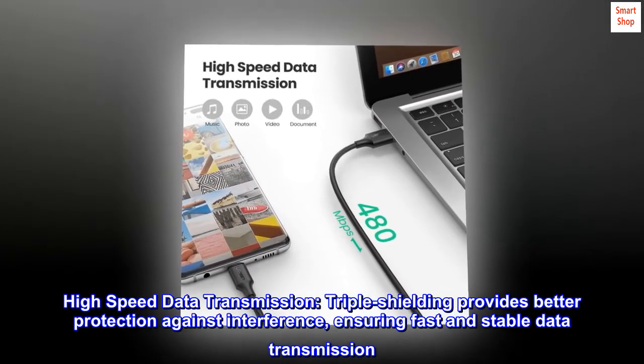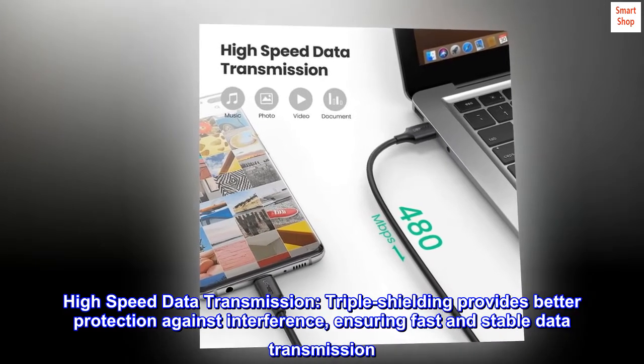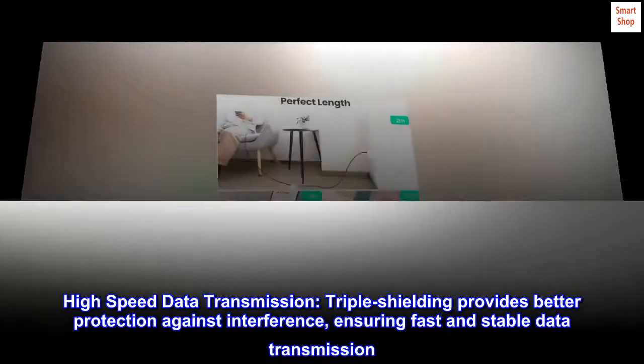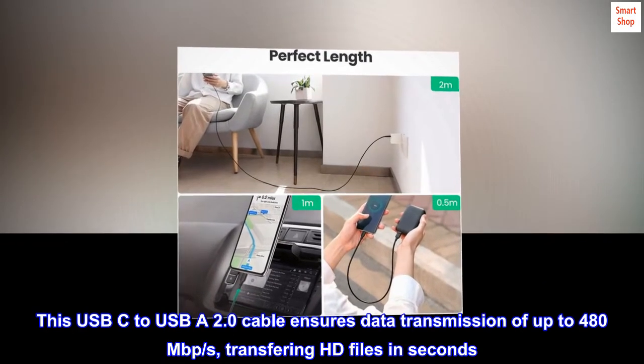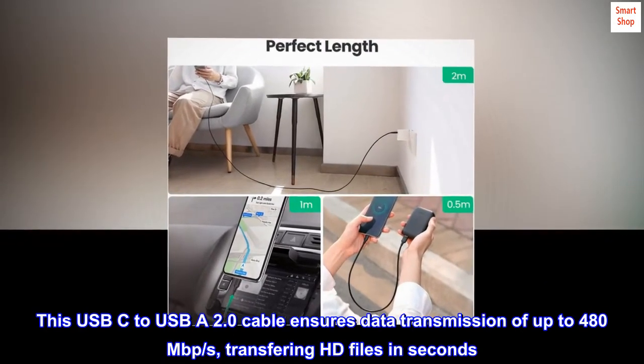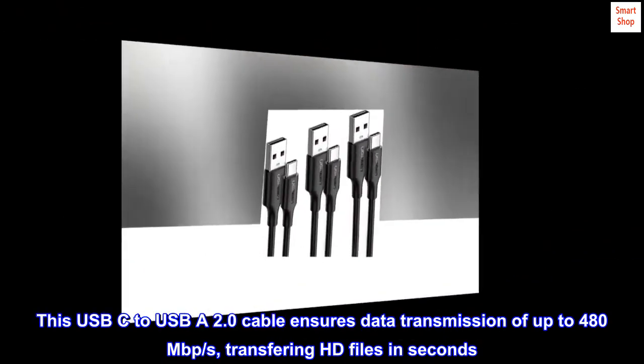High Speed Data Transmission. Triple shielding provides better protection against interference, ensuring fast and stable data transmission. This USB-C to USB-A 2.0 cable ensures data transmission of up to 480 Mbps, transferring HD files in seconds.